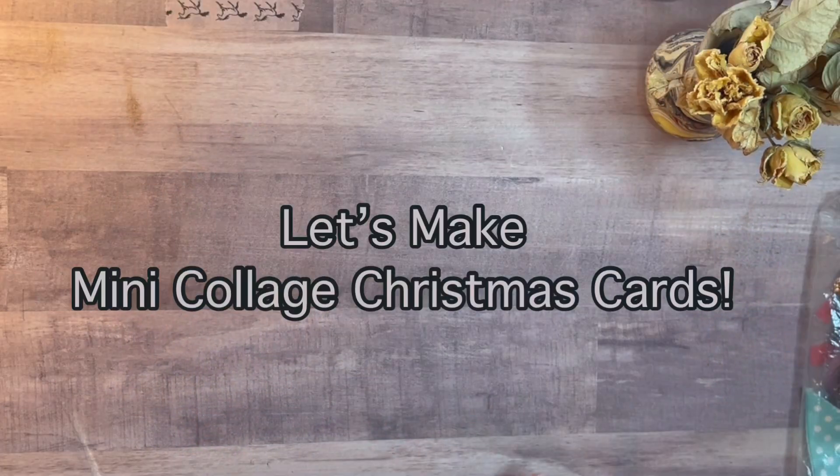Hi everyone, it's Bev. Welcome back. If you recall, I had a video a while back — I'll link it below — where I made some cards with mini collages. It was my first time making them, and so now I'm a little more experienced, and I decided to make some Christmas collage cards.